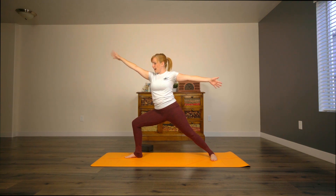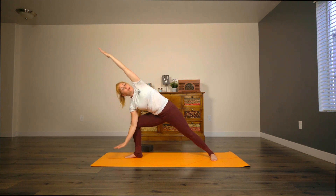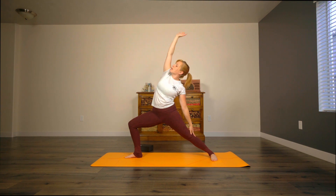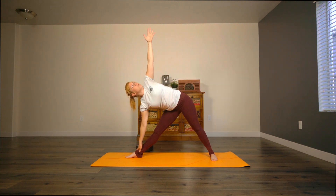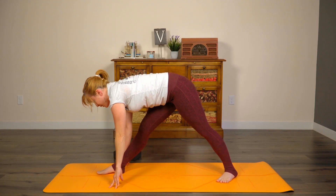Inhale here. Exhale, come into a side angle — you can either place your elbow here and stay lifted in both sides of your body, or if you'd like, you can come down to fingertips, or you can be up on a block. Inhale, come up for reverse warrior. Inhale, straighten the leg, come back up. As you exhale, draw forward and then turn for triangle. Gaze is up toward the sky. Take an extra breath here. Then as you exhale, we're going to turn — angle your back foot about 45 degrees for pyramid pose.